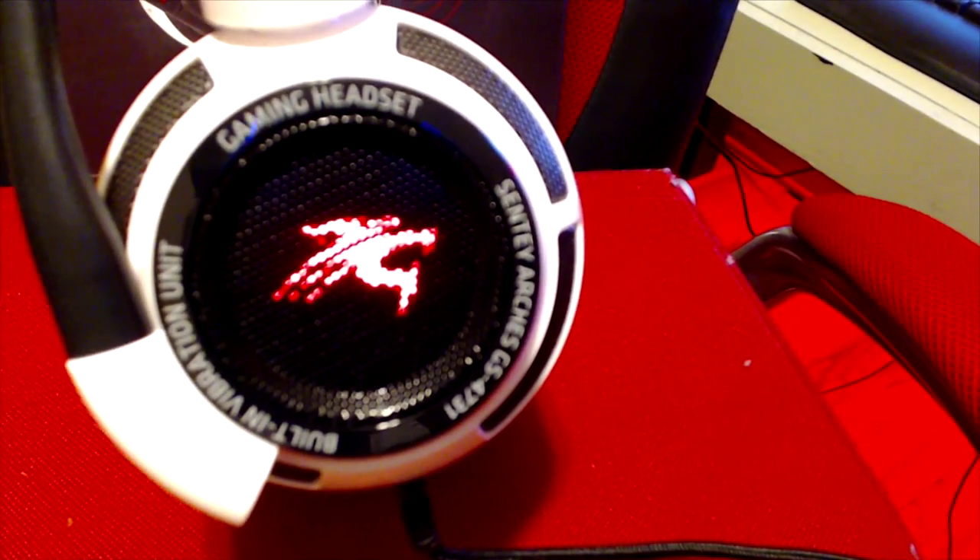They do look a little funny because of this metal piece, but they're comfortable, so who cares? There are also lights on the side. Let's put these babies on for the first time — and that actually feels comfortable, even with my hat on.